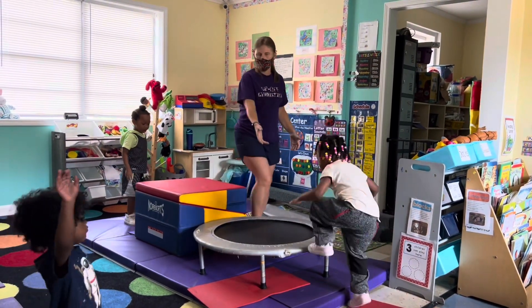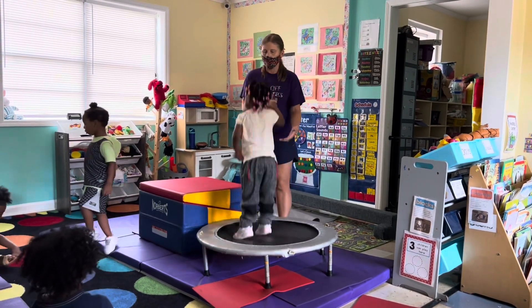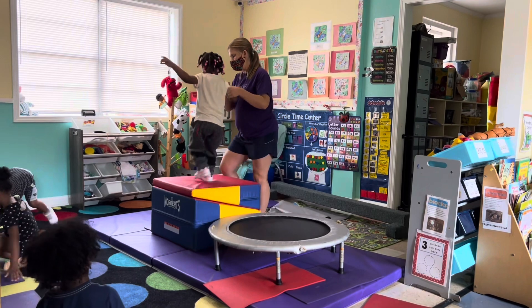Good. Ready on three. One, two, three, four. One, two, three, four.